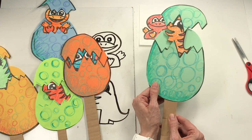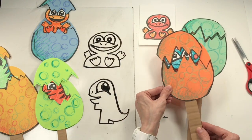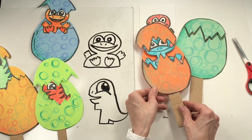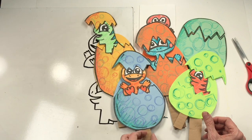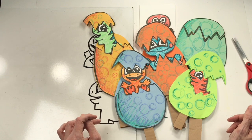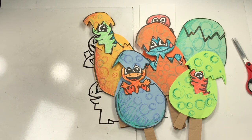I hope you guys had so much fun making your cracked egg dino puppets. Remember, if it gets stuck, be gentle with it. You are so smart — you're a problem solver, I know you can figure it out. I hope you have so much fun making a whole assortment of dinosaur eggs. If you enjoyed this video, don't forget to give it a thumbs up and to subscribe. New videos are coming your way all the time. Thanks for joining, guys!